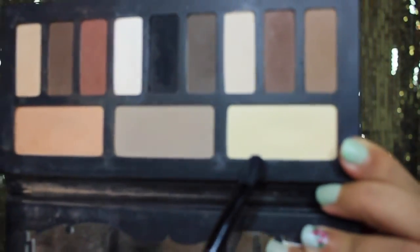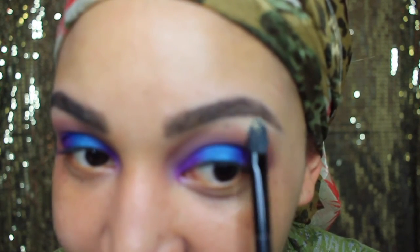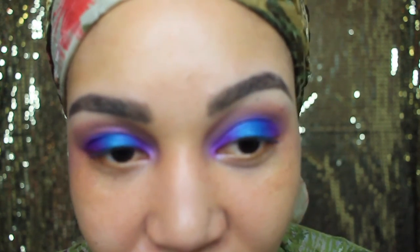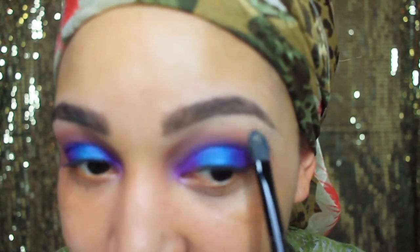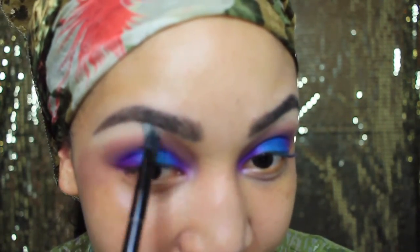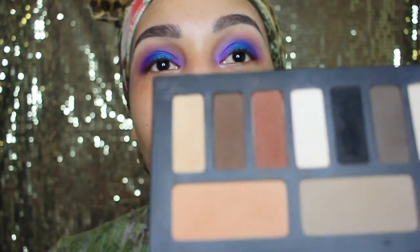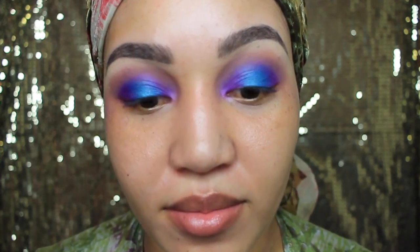Now I'm going to go in with this nice cream color from Kat Von D and put that underneath my eyebrow just to brighten it up — you want it to look a little highlighted and clean. I'm just going to use my flat brush. Then I'll go back into my cleanup color again to erase any lines — make sure you blend out everything.